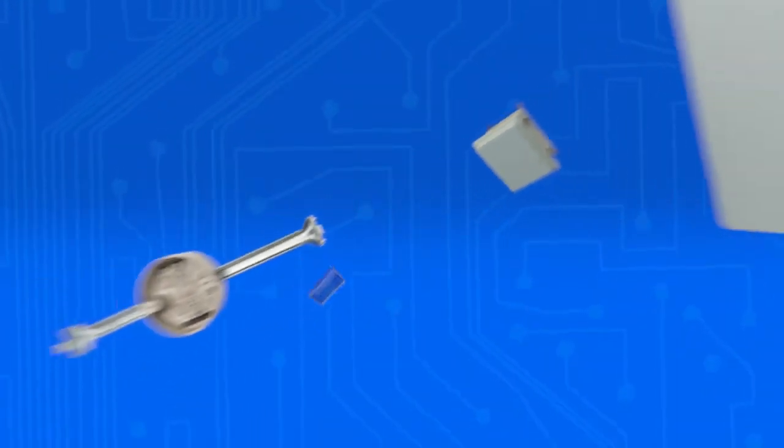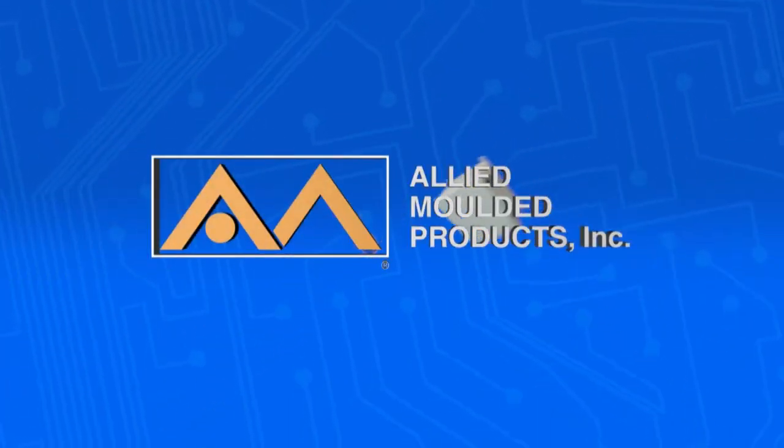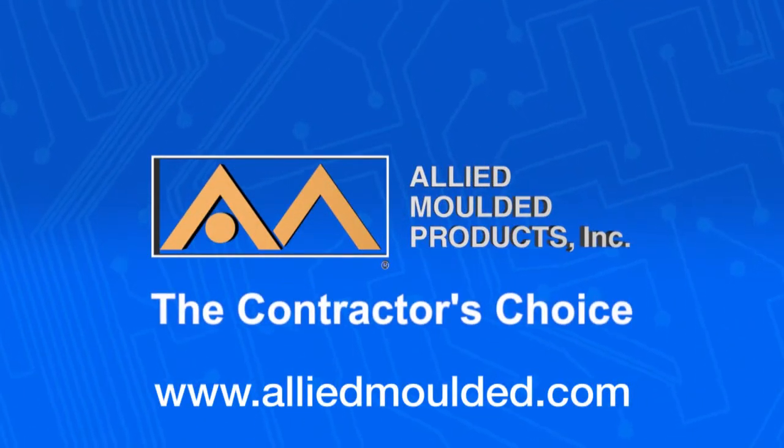For more information on the products and services we offer, simply call or email us today, or visit our website at www.alliedmolded.com.